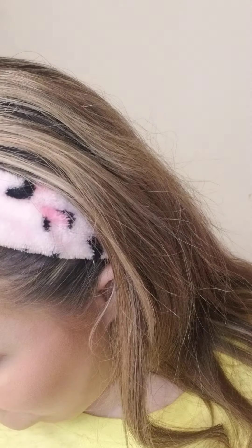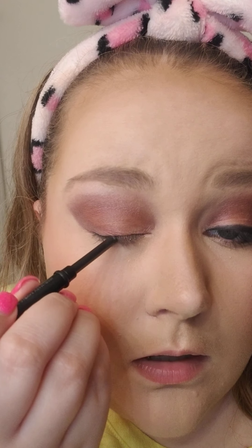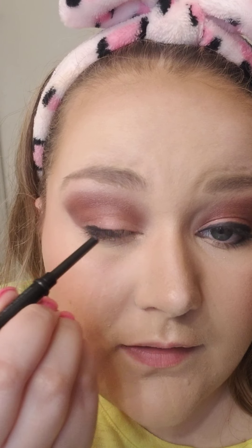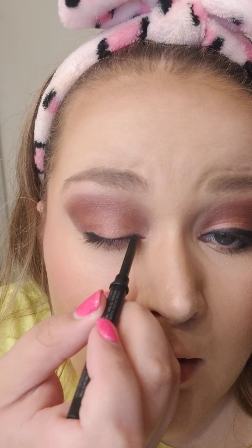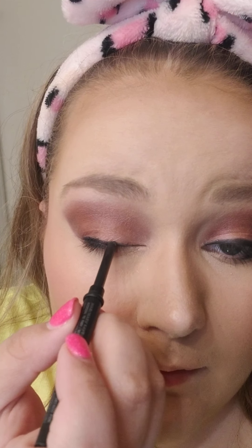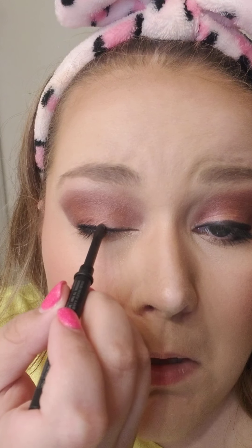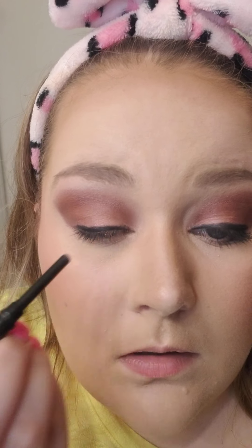Now I'm going to do some eyeliner. I put a tiny bit of powder on there and dust it off first. It's like super hard to talk while doing eyeliner — you would think I would have mastered talking while doing literally anything, but not this. Alright, now I'm going to smudge it really quick.